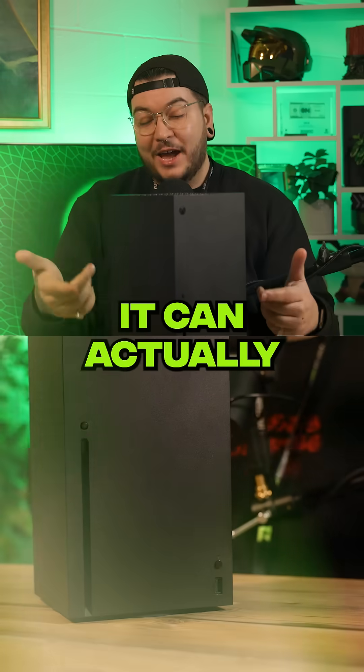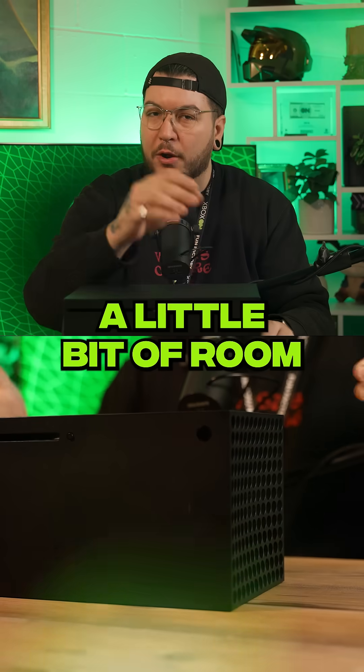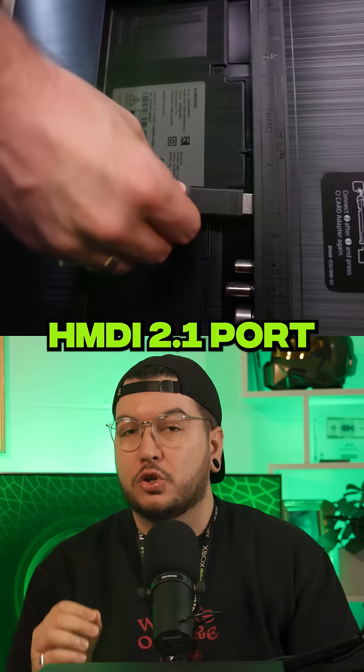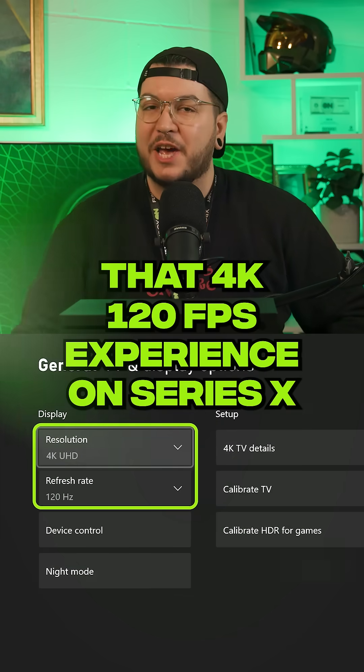Set up your Xbox like this. It can actually stand vertically or horizontally. Just make sure that there's a little bit of room for that vent. Also make sure that it's plugged into an HDMI 2.1 port, if your TV has one, for that 4K 120fps experience on Series X.